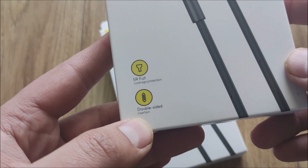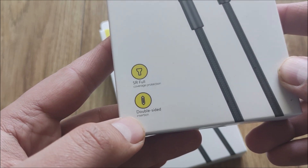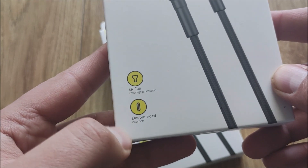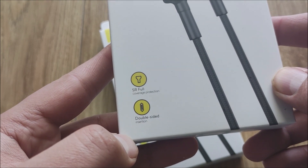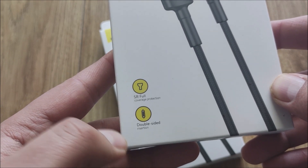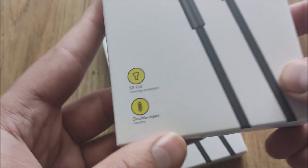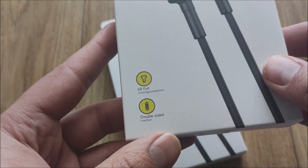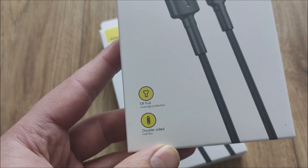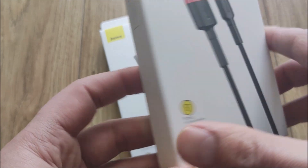Mamy tutaj kabel, który wspiera trend stosowany pod koniec ery micro USB, czyli double side. Mamy wycięty z obu stron kabel, żeby nie musieć się zastanawiać, którą stroną włożyć go do urządzenia, żeby nie uszkodzić portu. W ten sposób wyeliminowana została jedna z największych wad standardu micro USB, jeżeli chodzi o końcówki.